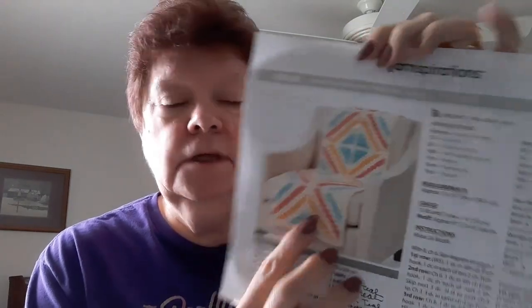If you like Caron Simply Soft, they're using Off-White, Robin's Egg, Gold, and Persimmon — that Persimmon is kind of a reddish color, it's pretty. And then the gold and the Robin's Egg. You can see how the lines kind of go, and that's how we're going to match it up. So that's what I've got going on right there.